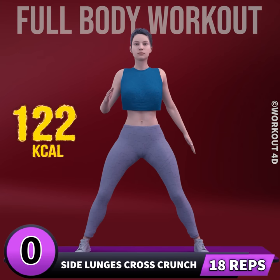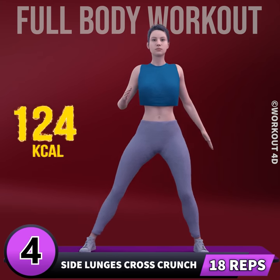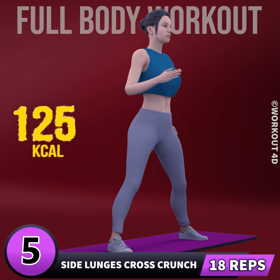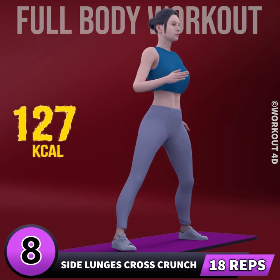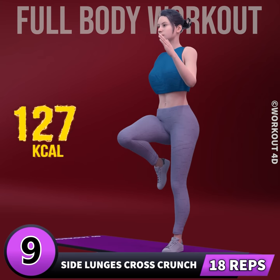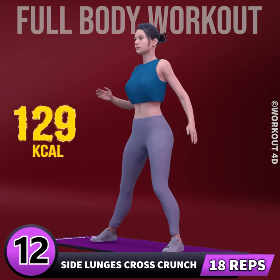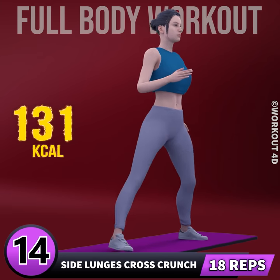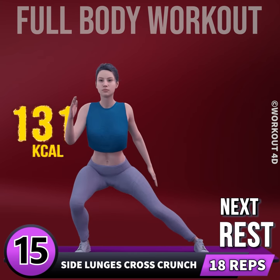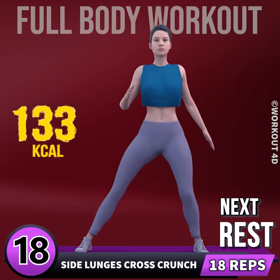Let's do the other leg now. In 3, 2, 1, go. 1, 2, 3, 4, 5, 6, 7, 8, 9, 10, 11, 12, 13, 14, 15, 16, 17, 18. Rest time.